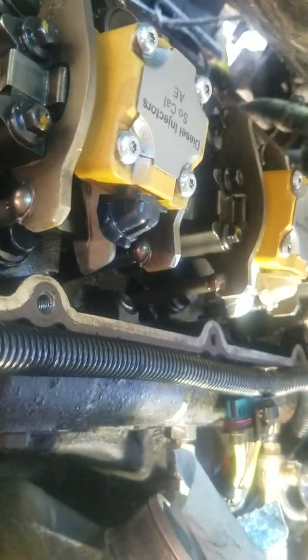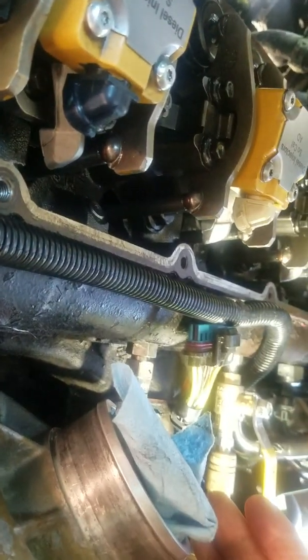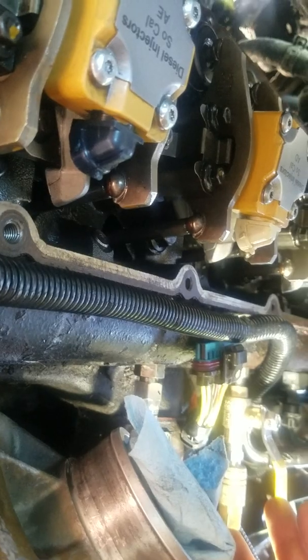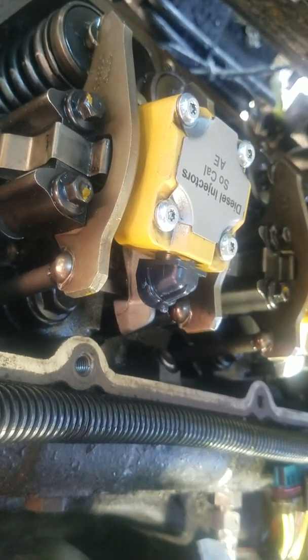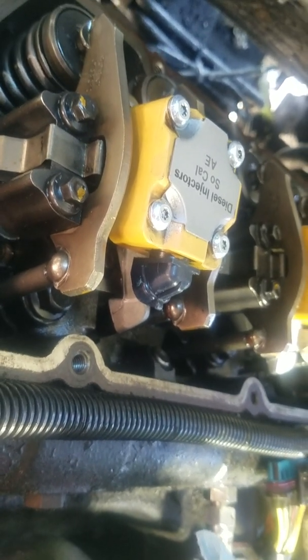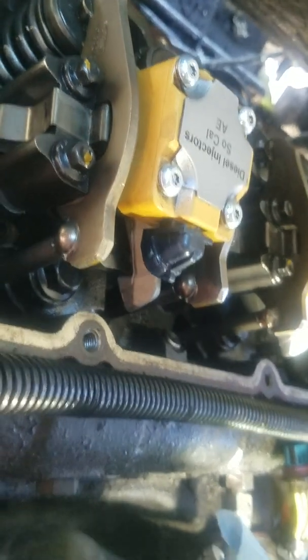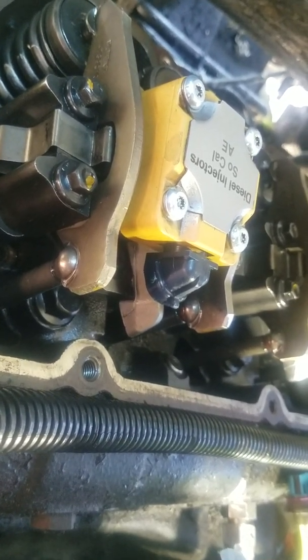Number eight injector is clearly leaking. This is important — do this test prior to pulling your injectors, because that's a lot of work. You could save yourself a fair amount of hassle. It's a little bit of a pain to pull the lines, and if you have the right tool for the snap-connect you can also just disconnect those and get plugs. I think they're JIC-type fittings that go right into the head. I hope this video helps someone — I'm not a shop or anything like that, just a guy looking to save some money. This is to solve a P1211 code and to test using 100 psi, or the Cody test.